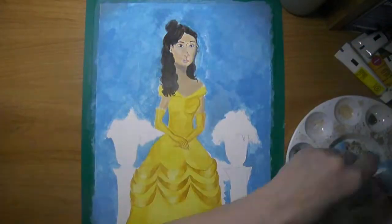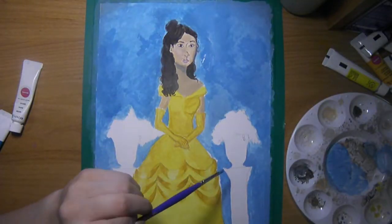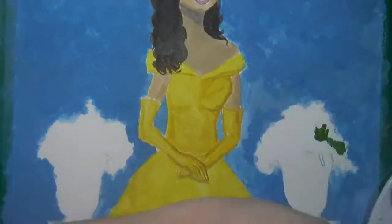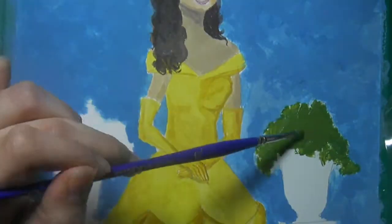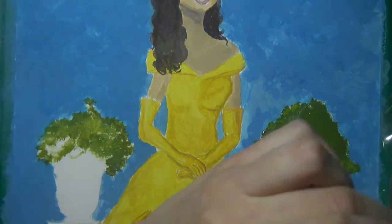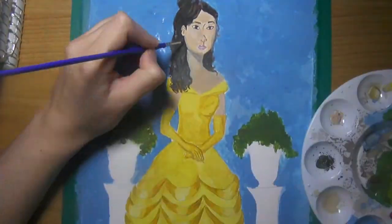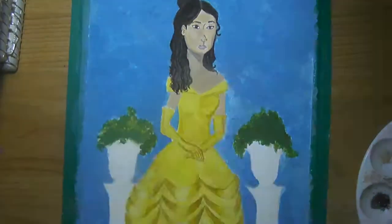I was going for an impressionism style — I wanted it to look like those 1700s portraits that are really regal. Also, for the potted plants I used Vincent van Gogh as a reference; his painting is called 'Roses' and it's really pretty. I think you should look it up — it's very inspiring.